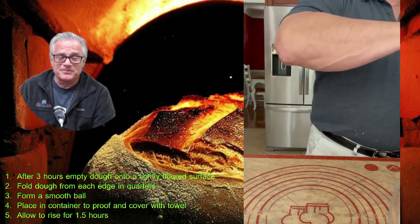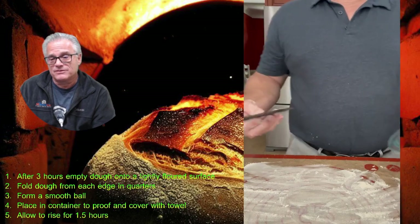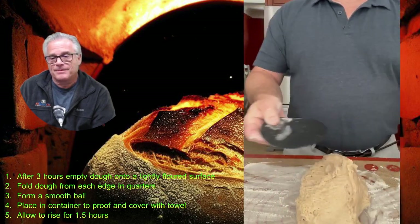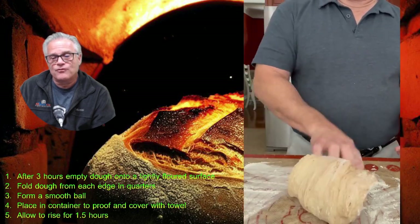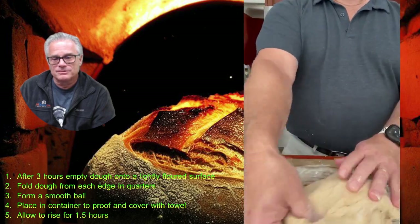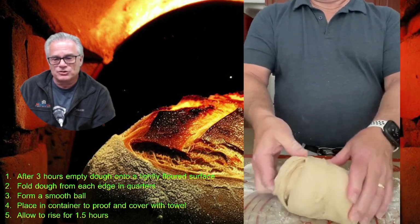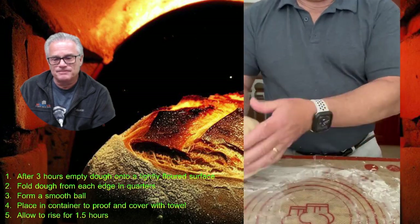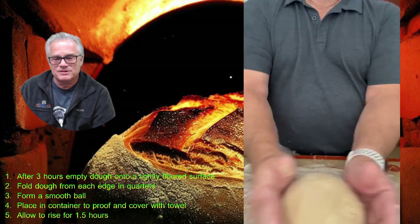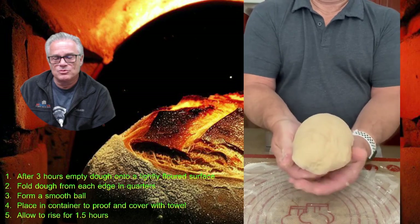Take a lightly floured surface and turn the dough out onto it using a dough scraper. Knead the dough by folding it at 90-degree angles — quarter turn and fold, repeatedly — to shape it into a ball. This helps you develop gluten. When forming the ball, try to get a nice smooth surface with as few seams as possible; roll it on the surface and pull the dough back towards you to achieve a smooth ball of dough.